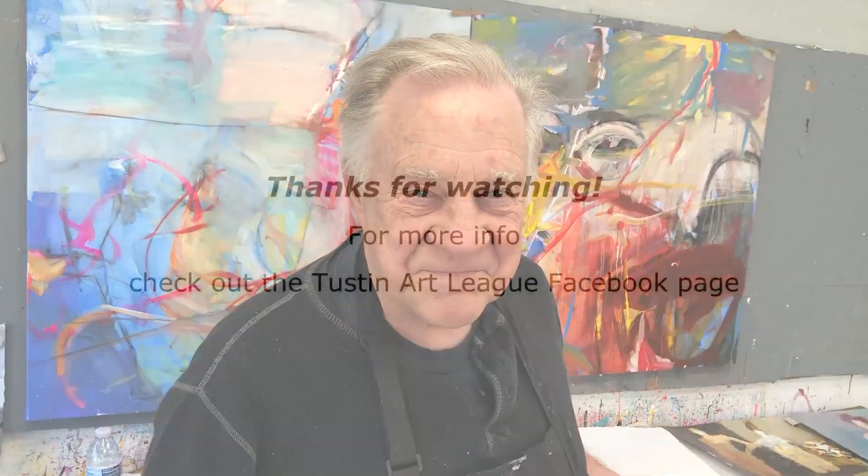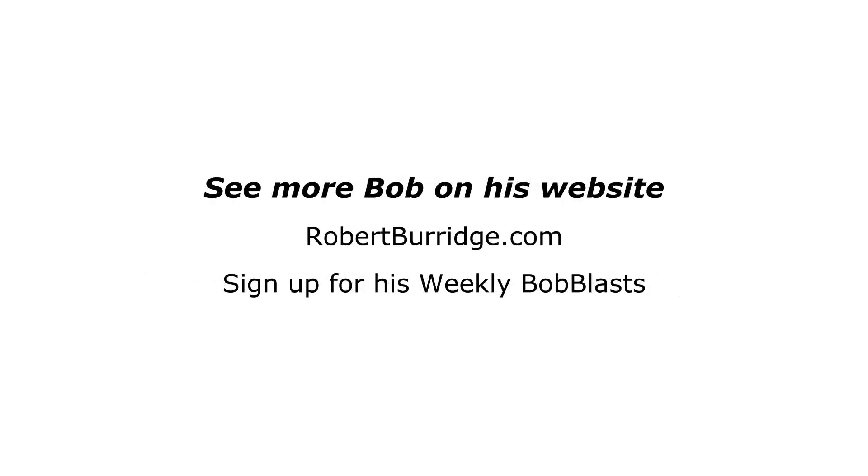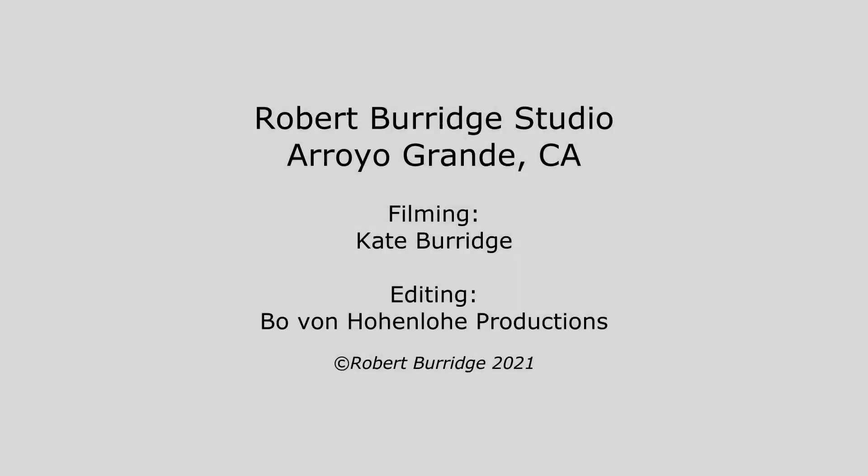I'm going to be finishing up with the final varnish and your signature. It's going to be unbelievable. I hope to see you and Zoom with you on Wednesday, May 12th at 5 p.m. I'll be right back. Thank you.